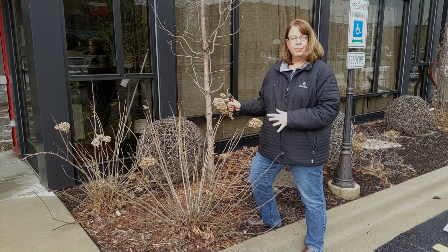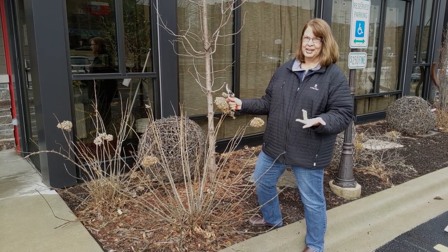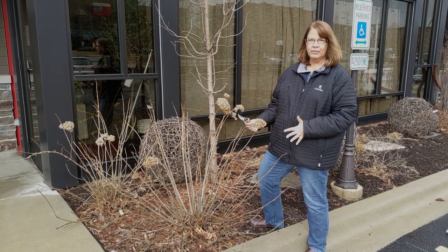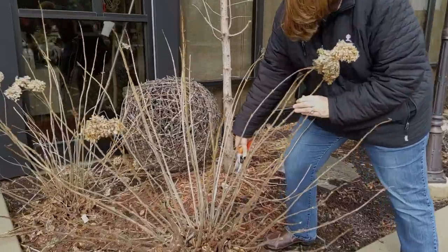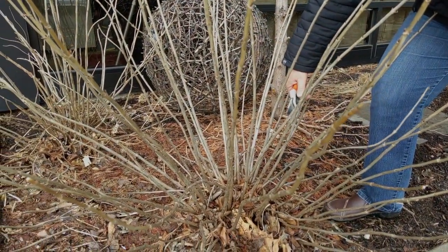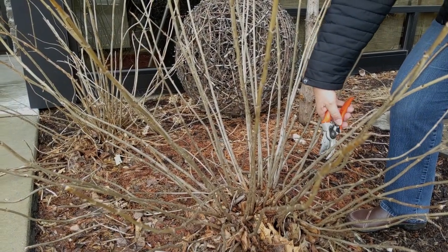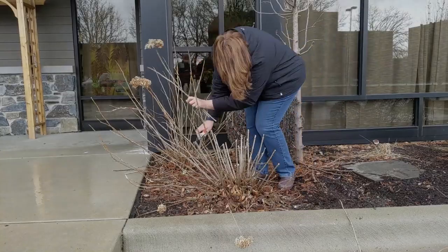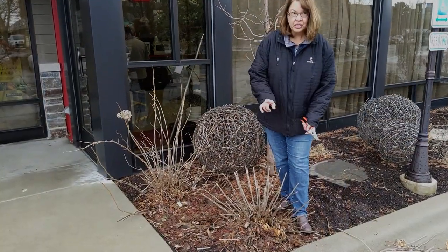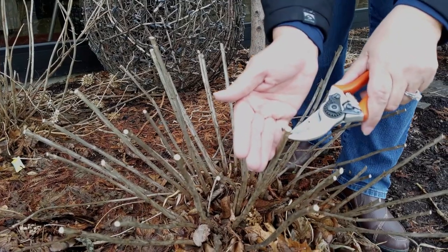We're over by the Annabelles. Remember in the fall I said you can prune them back in the fall, but I personally like to leave the blooms on all winter for some winter interest. But since it's spring, it's time to prune them back. I like to leave them about a foot above ground — it gives them a little extra strength when they're pushing out new foliage to keep those big flower heads up. We're going to cut them down to a set of buds. Make sure you get the buds — you see where I pruned it? It's right above a set of buds. Make sure you do that when you're cutting back.